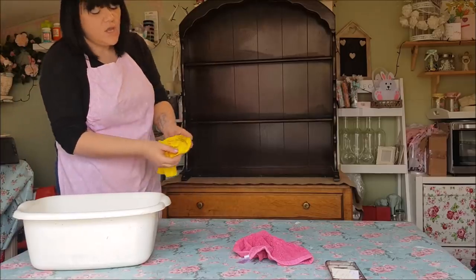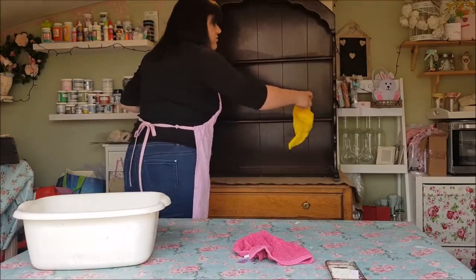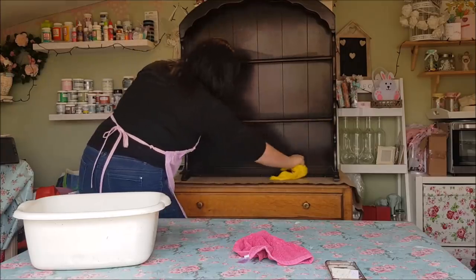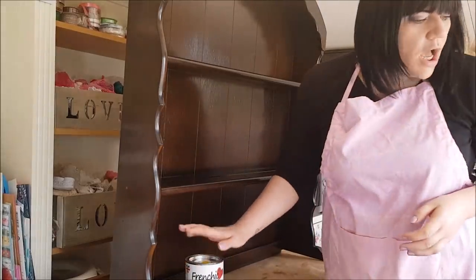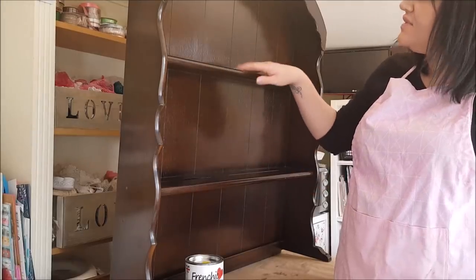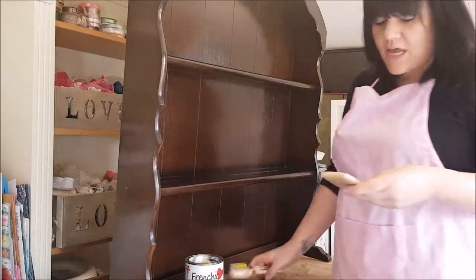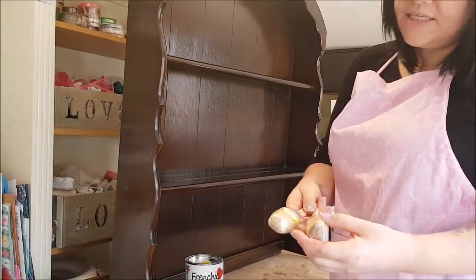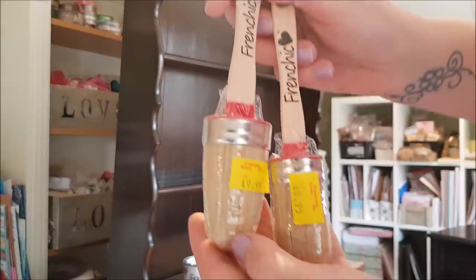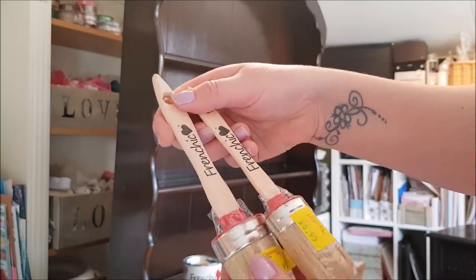I'm just carrying on cleaning — it doesn't look too bad but some pieces you get are really quite grubby. Go over it, give it a good clean, then we'll start painting. I bought two tins of the French Chic paint as I wasn't sure how far it would go. This flat brush makes painting much easier so I'm going to give that a try. I've also got these French Chic brushes — they were £9.95 and £8.95.